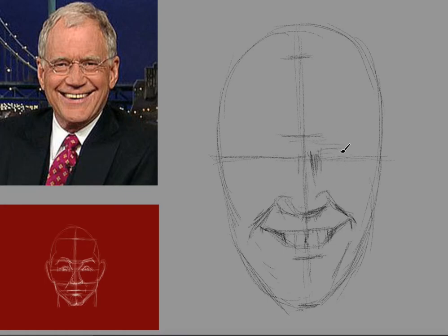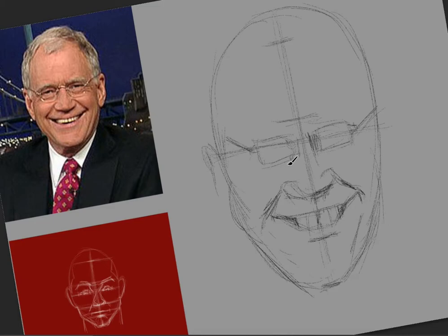The glasses are actually relatively small, so I'm going to exaggerate that and make them relatively small in my caricature. One of the ways of turning on the right brain and making the left brain less important is by comparing — at this point comparing the way David Letterman actually looks with the generic figure, the generic head underneath.